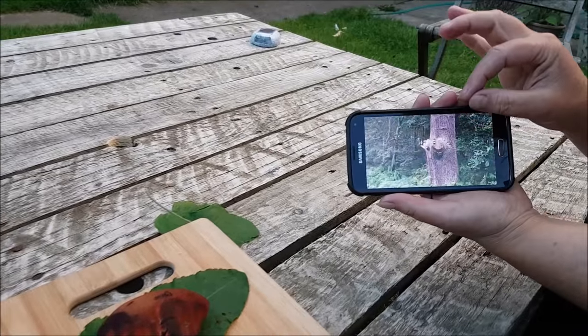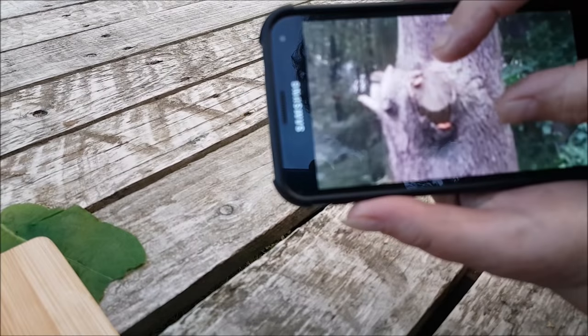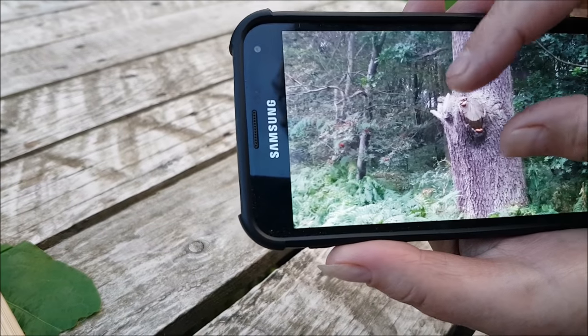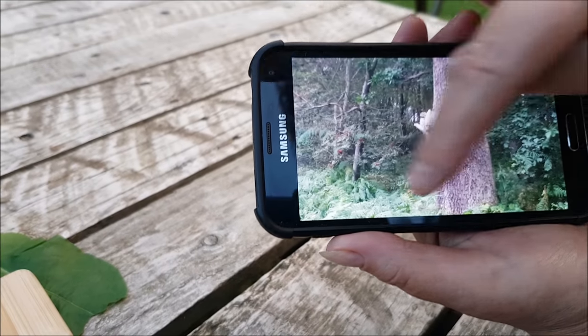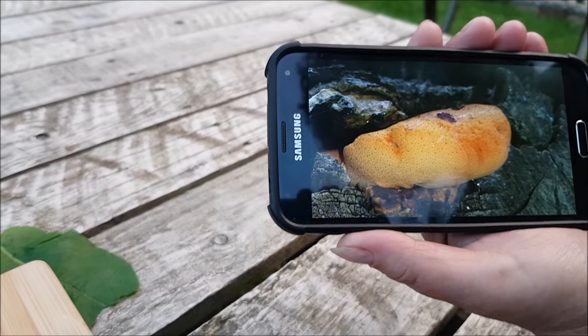Hey, hi everybody. Jane and I went for a little forage today, for a little walkabout, and we spotted this in the distance. We scrambled through all the brambles to get through and we came across this.